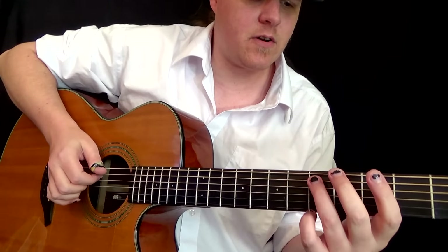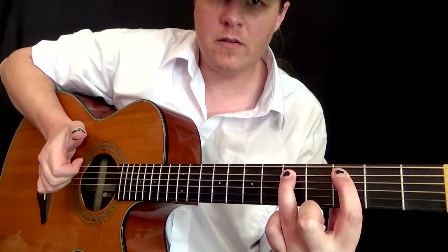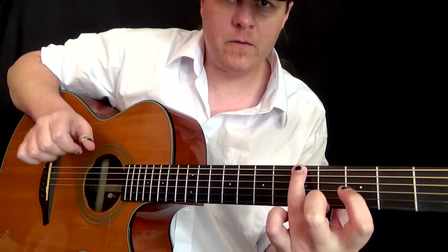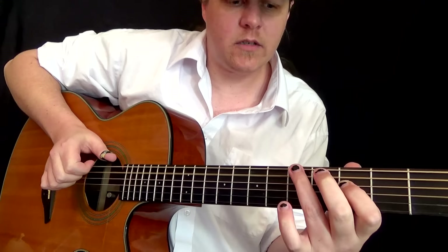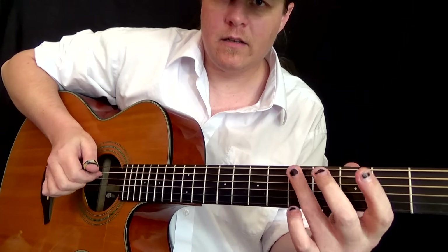Now you're going to start here, everything up a string. Hit it, pop it with your first finger, pull it, pull it. Then go to the top string, thumb it with your third finger. Now you're going to pull off here. And top string. Then open A.